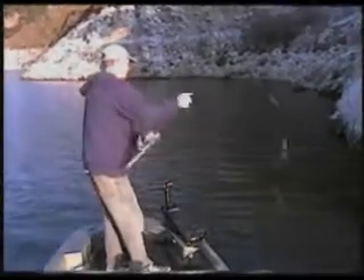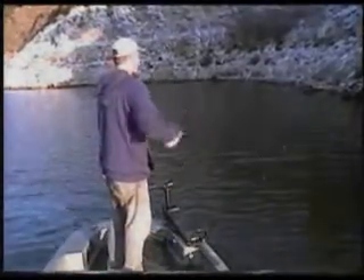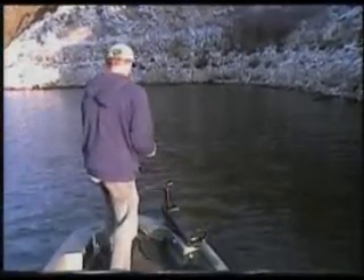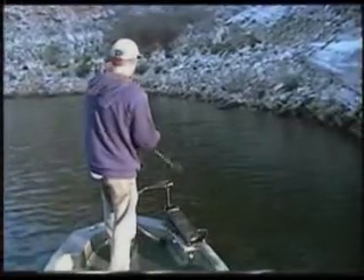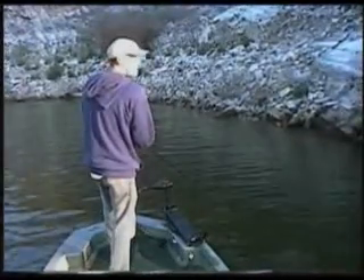There we go — little guy, little smallmouth. Almost as big as the lure. As you can see I'm working this lure very parallel and I usually try to keep it about five, six feet out, working along these steeper walls here.